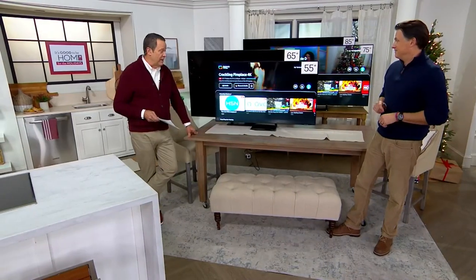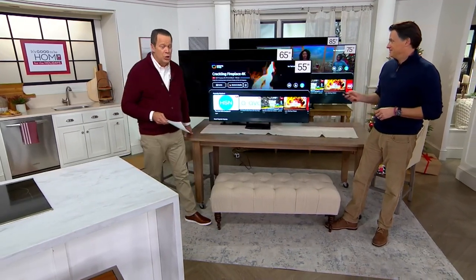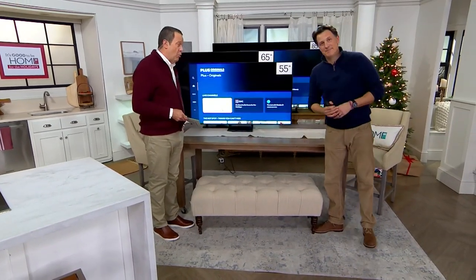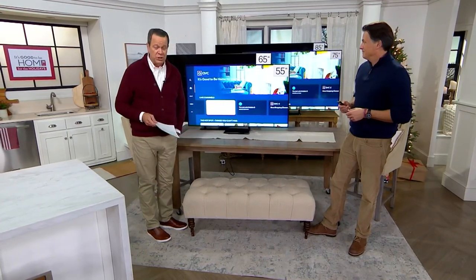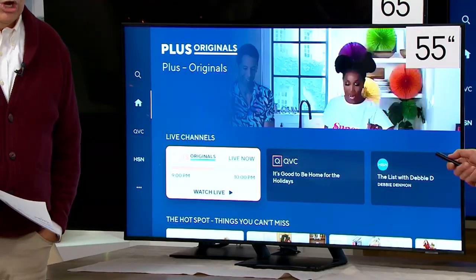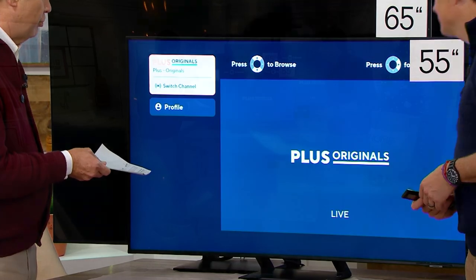When you get this at home, it's easy to set up and easy to connect to Wi-Fi, because if you're streaming, that's really all you need. More and more people are dealing with a streaming situation. As long as you have a high-speed internet connection, you're good to go. You're also going to love all the different things you can watch from our QVC Plus original programming.